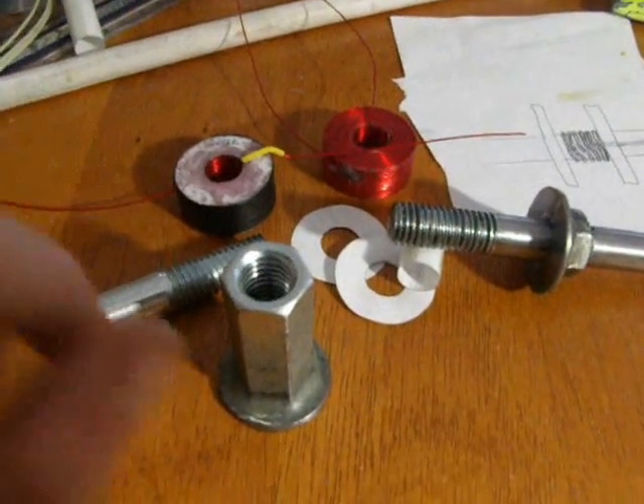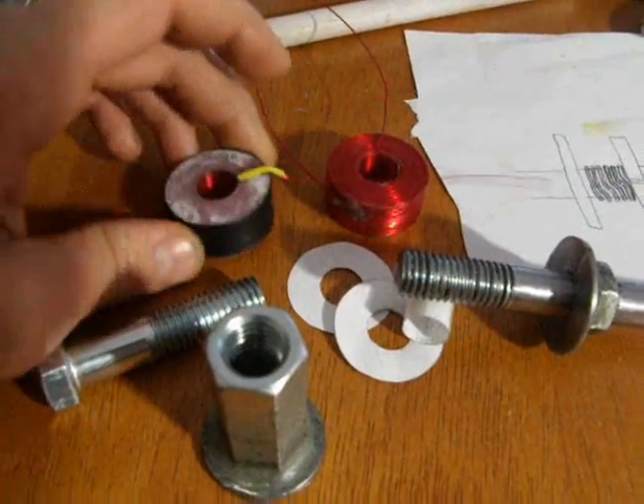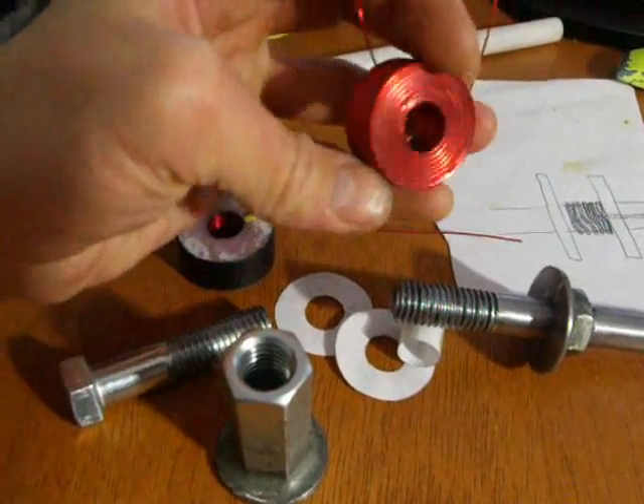Hello everybody! In this video I'll explain how to make modular replaceable coils for your coil gun. The coil may look like that, or that way, like a bare coil, so you can see how it actually looks from inside.